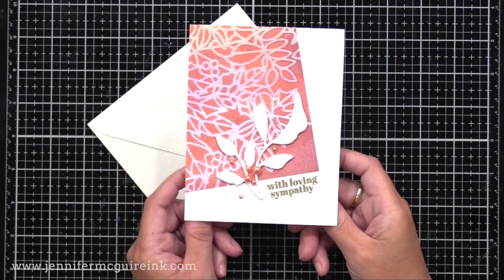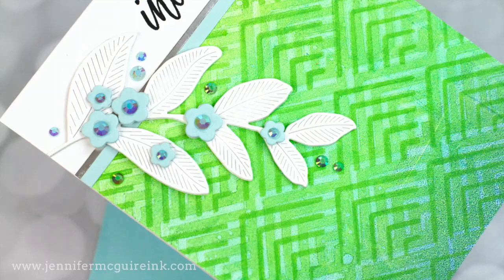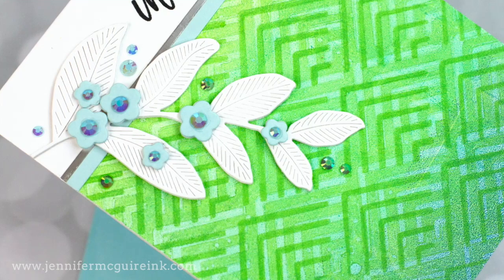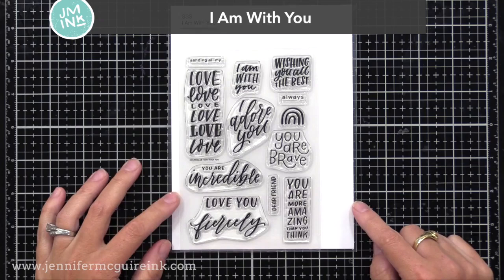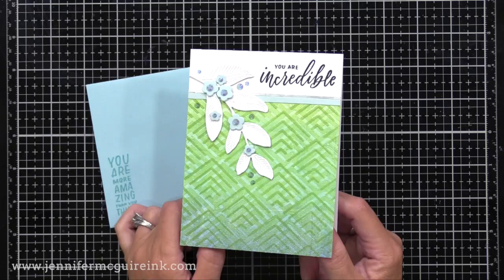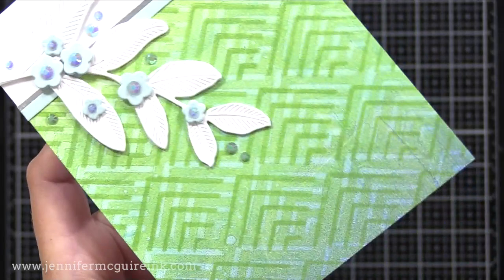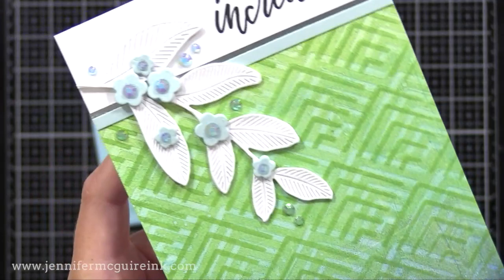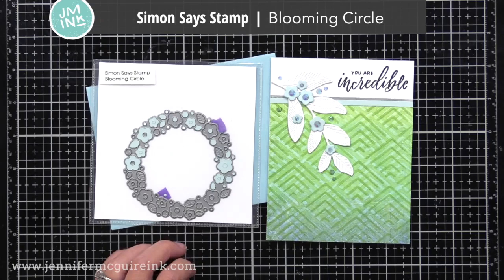Here is another example of a design that works well to show a lot of a print on a card. I used the Simon Says Stamp I Am With You set — one of my favorites from this release, with great encouragement sentiments. I trimmed my print down and added it to the bottom of a white note card, then added a soft pool cardstock strip and a silver strip to the top for a finished, clean look. I added a white die cut from the Etched Laurel Leaves die, then some little blue flowers created with the Simon Says Stamp Blooming Circle Die, along with some gems.